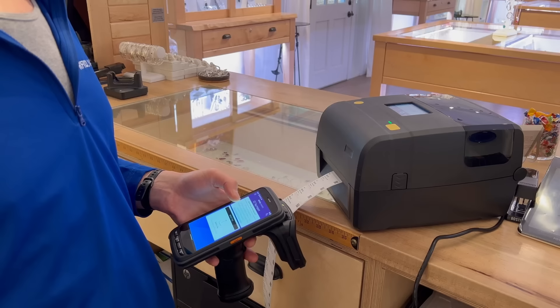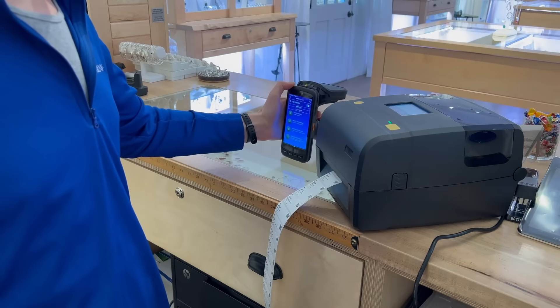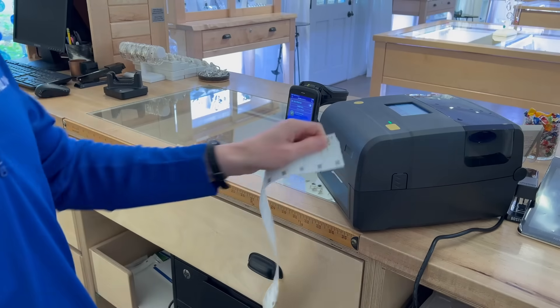Set your inventory to the RFID-linked cloud and easily export it for review. Print more easy tags and add to your master list of products as more products come in.